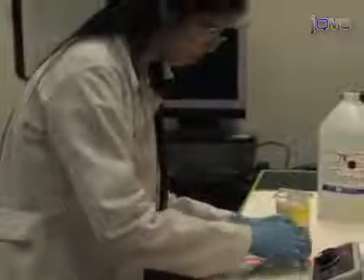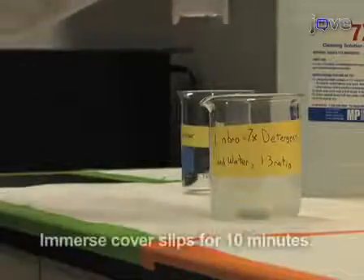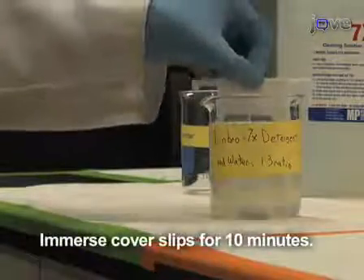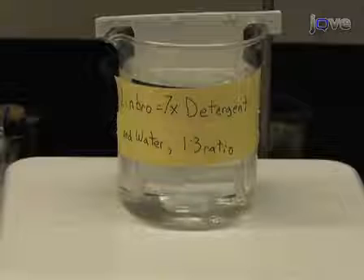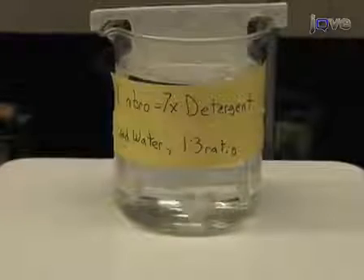For microcontact printing, you should prepare the coverslips and protein solution for stamping several days in advance. First, immerse the coverslips into the Linbro solution for 10 minutes, heating and stirring until the solution is clear. This process, as well as the following steps for cleaning and storage, can be simplified by loading coverslips into ceramic staining racks. Next, extensively rinse the coverslips with deionized water.